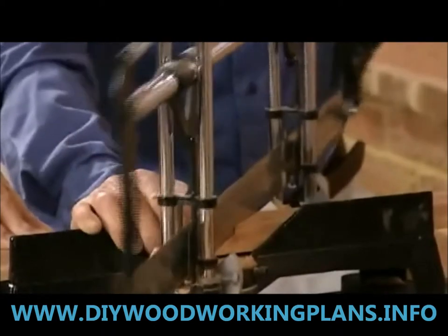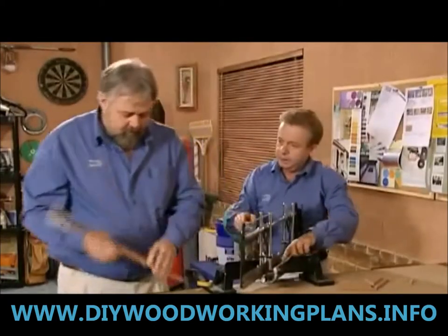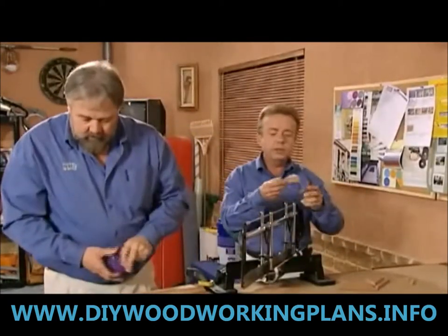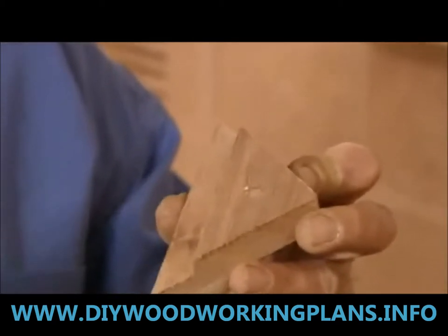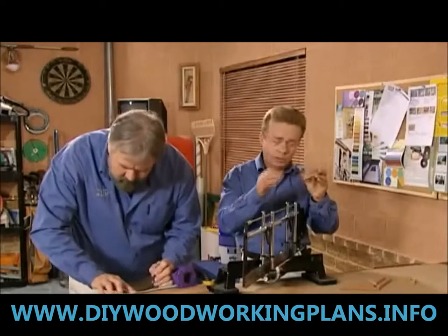First we measure and cut the frame. The shelf molding is really good — it's a standard material and it's got a cutout, so we're going to use that to hold the blind in the frames.